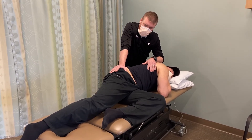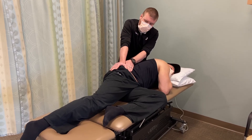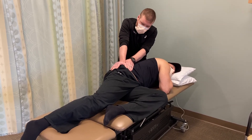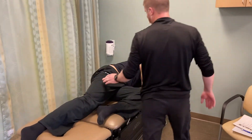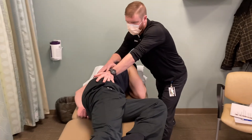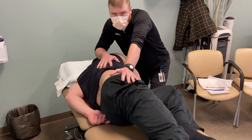If the client is too large and I don't think that I have enough traction, I could come in front of the client and induce side flexion in this position.